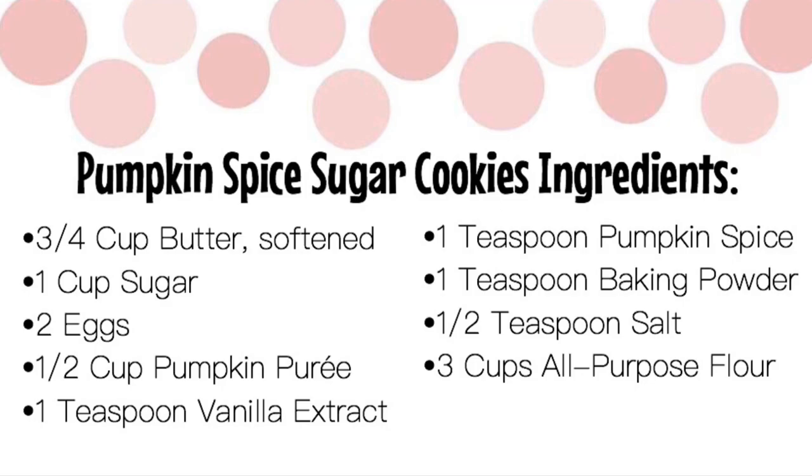Here is a list of ingredients to make the pumpkin cookies: three-fourths cup of softened butter, one cup of sugar, two large eggs, one half cup of pumpkin puree, one teaspoon of vanilla extract, one teaspoon of pumpkin spice, one teaspoon of baking powder, one half teaspoon of salt, and three cups of all-purpose flour.